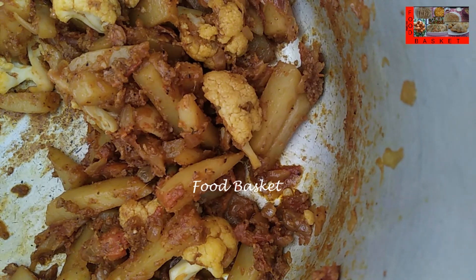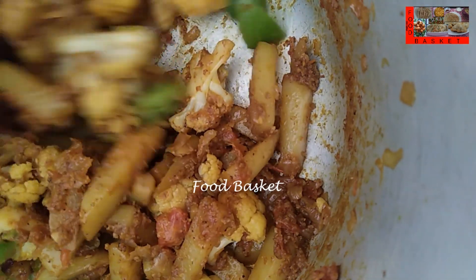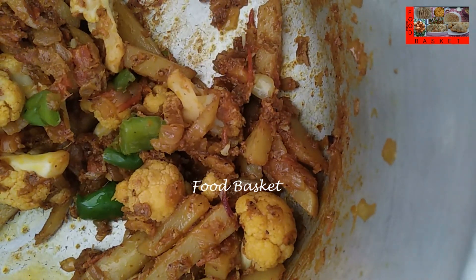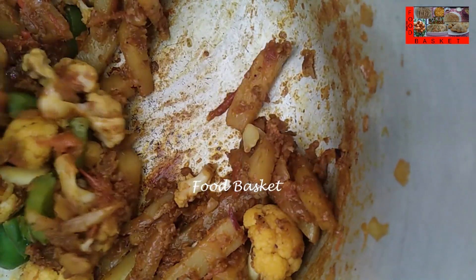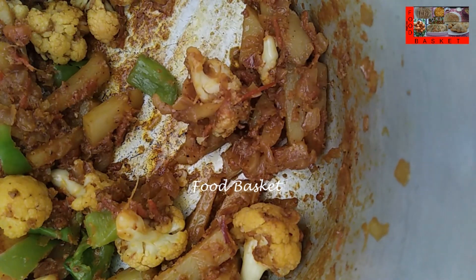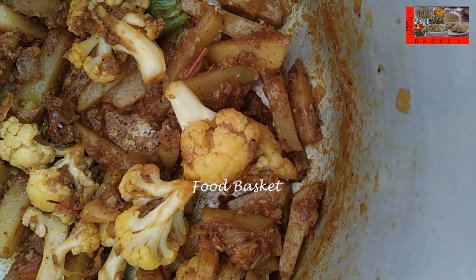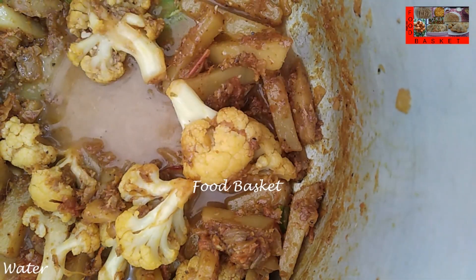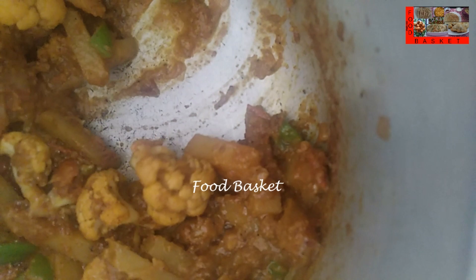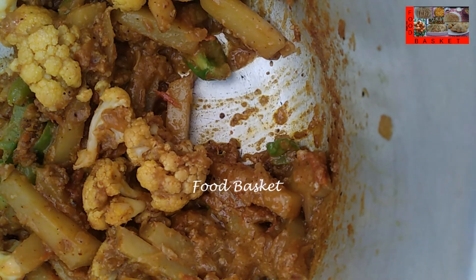Let us add the capsicum. The masala is well fried now, it is again leaving oil. Let us pour a little water into the mixi jar, let us pour it here. According to the gravy required, let us add a little hot water.